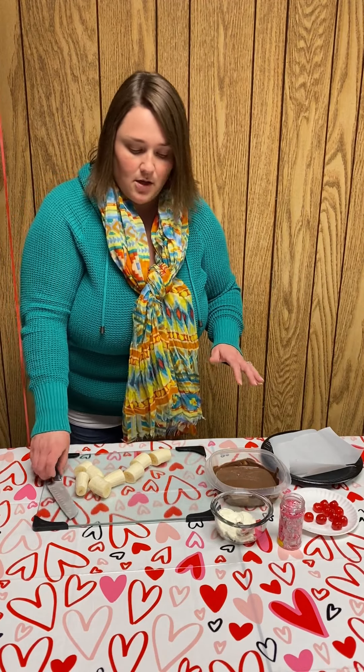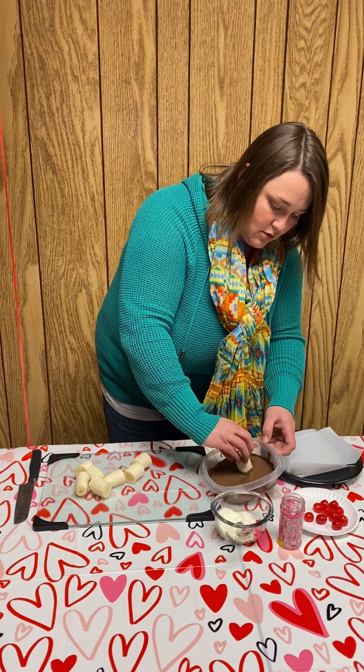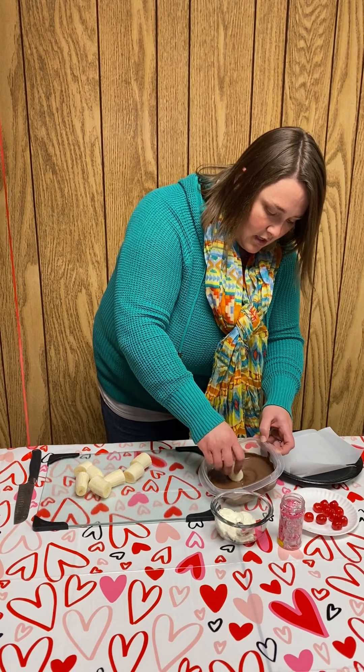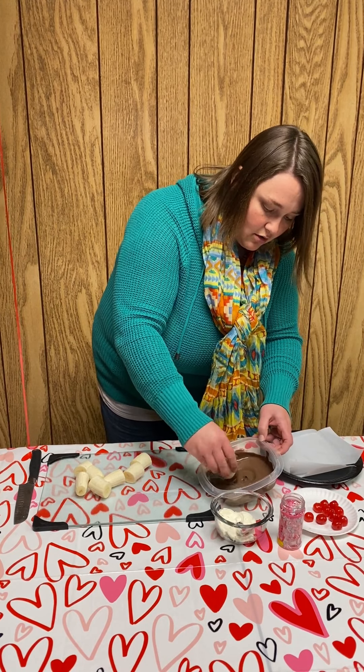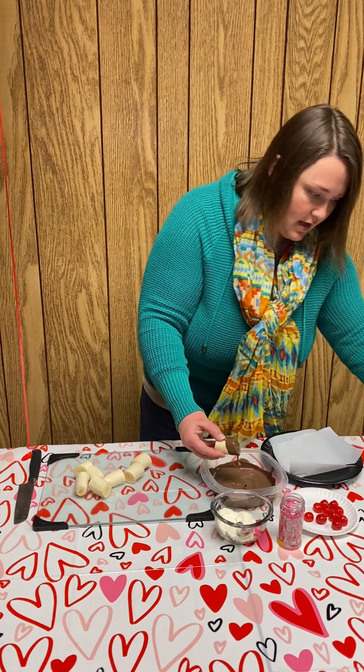The next step, we are going to dip the banana pieces into our melted chocolate. Just grab one of the bananas and move it around. It would probably work better if it was in a smaller container. They're kind of hard to hold on to, so just FYI.